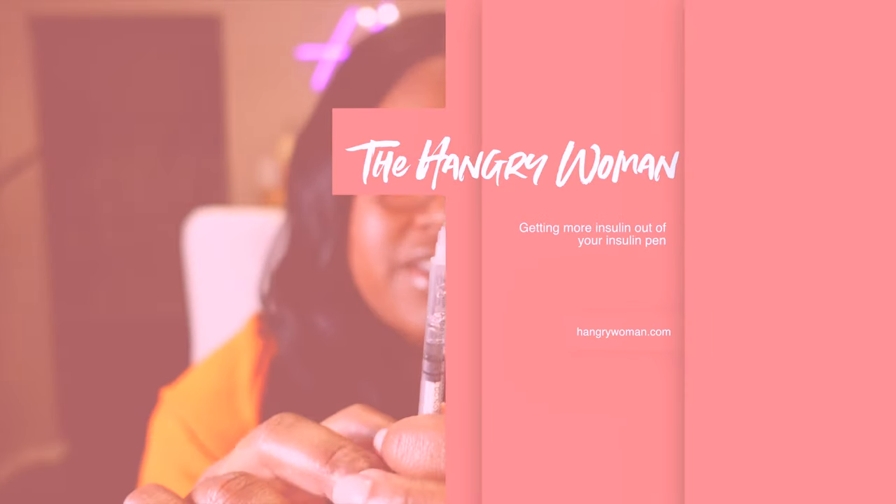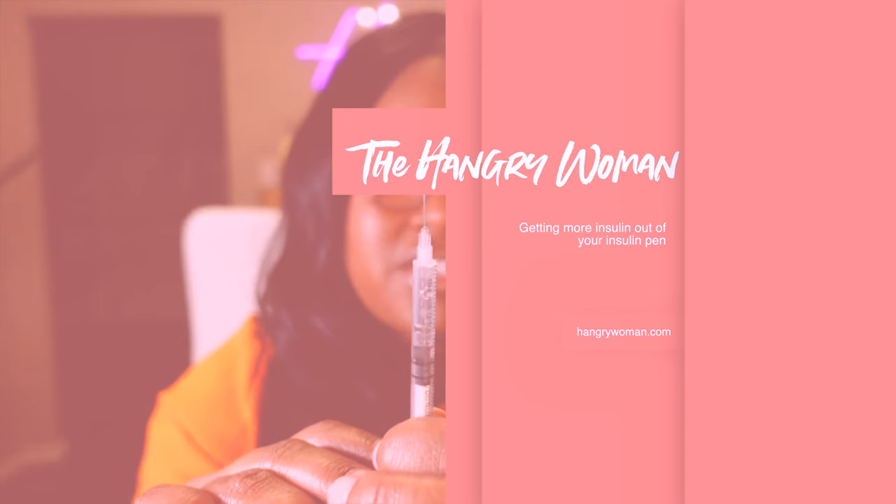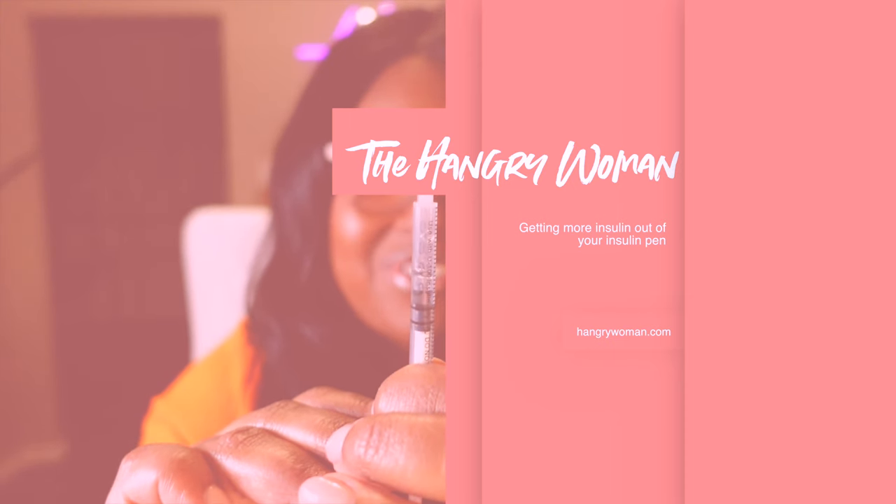Hey guys, Mila the hangry woman here, and today I'm going to show you a really interesting hack that I found with my insulin pens. There's still some insulin left in your insulin pens when you are finished with it or it looks like it's spent, and I found a way to actually get that extra insulin out of there. It's quite interesting and also quite easy, especially if you've used syringes before.